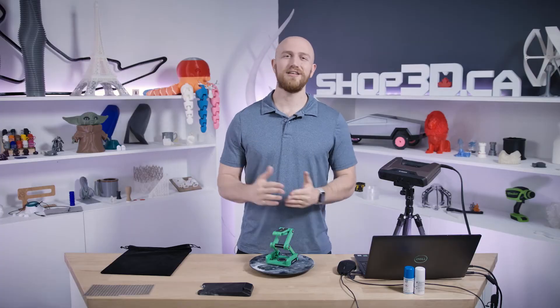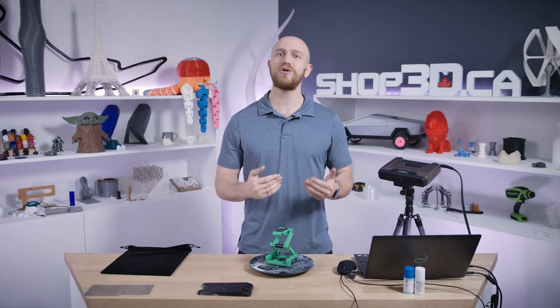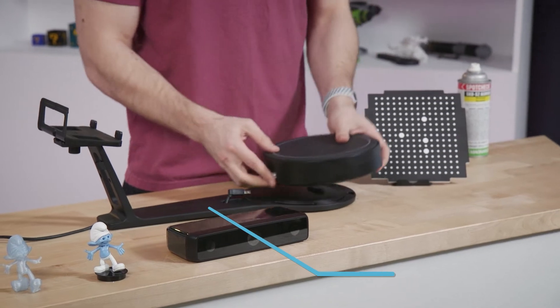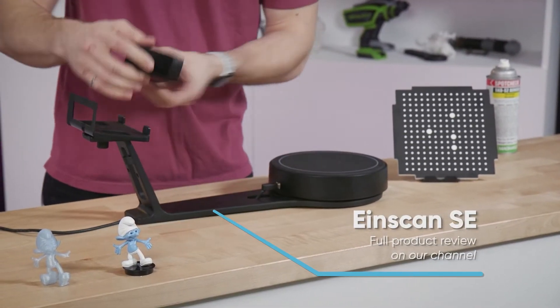Fixed mode is ideal for small to medium sized objects. It works a lot like the iScan SE, which is the Pro HD's smaller scale desktop counterpart, made for more simple applications. If you haven't seen that video already, go ahead and check the link in the description below.